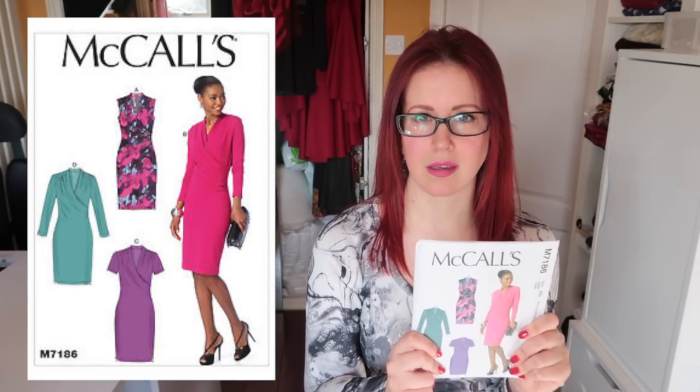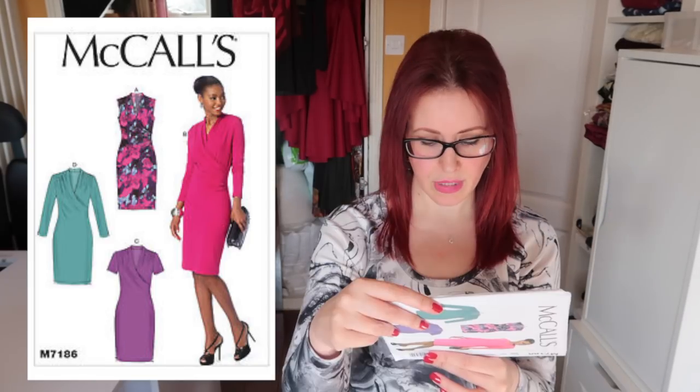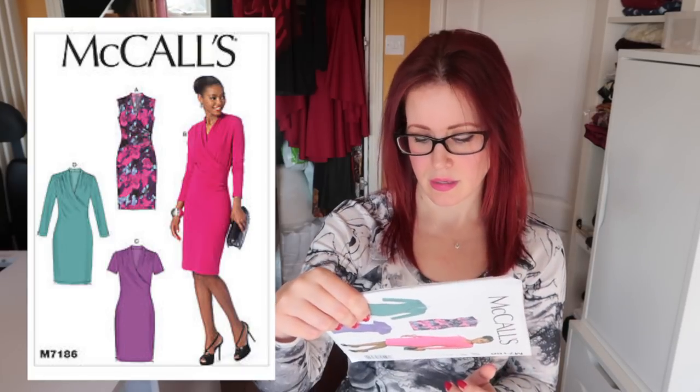The 7186 — I have a feeling Karen sent me this one. I keep meaning to write everyone's names on the patterns they've sent — that was a genius idea from the comments. I really like this one; the ruching on the model's dress is very flattering. I've tried on dresses with ruching before and whilst I thought it would make me look bigger, I actually think it's a very flattering feature. View B is the one for me.